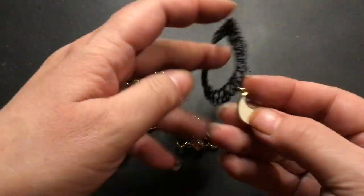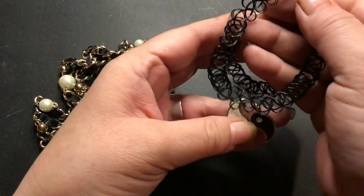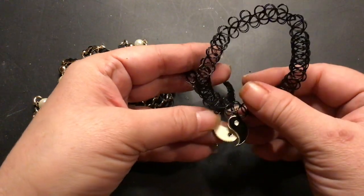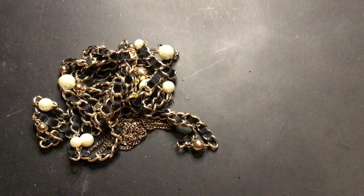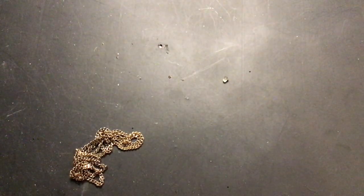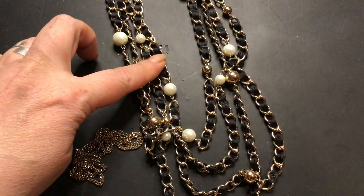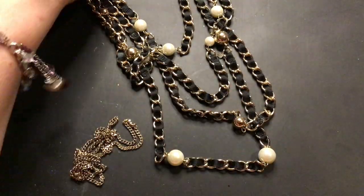Oh here's the other half of that yin and yang. So these go together — these must be friendship bracelets. Yin and yang — cool! And the last pieces — no, two pieces. This one's a big one. Let's see if it has a tag on it — nope. That's kind of pretty. I think that's just a ribbon, but it's nice and it's got these faux pearls on it. It's a really good shape, that's a nice piece.